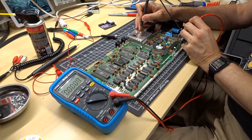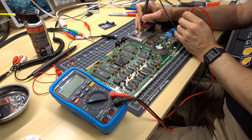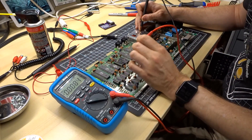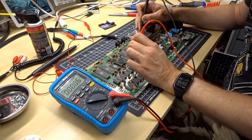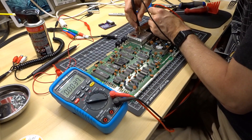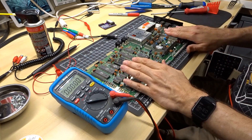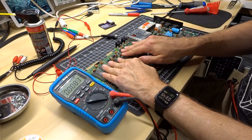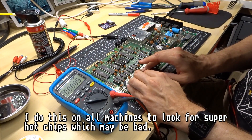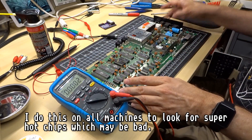Nothing's plugged in except the power supply. We check the 12-volt regulator — 12.1 volts. The 5-volt regulator — 4.94 volts. We check the VCC pin on one of the logic chips — 4.96 volts. And the voltage coming in from the power supply right there — 5.0 volts. So things are looking good. I'm going to do a quick touch test to see if anything is burning hot. Everything seems okay, caps are fine.